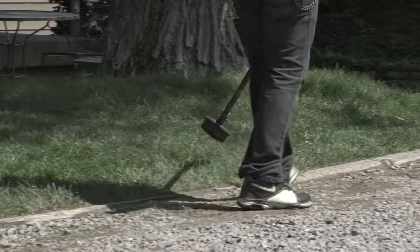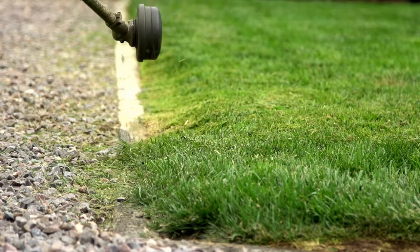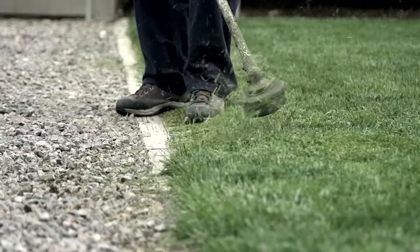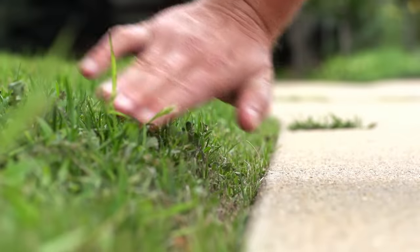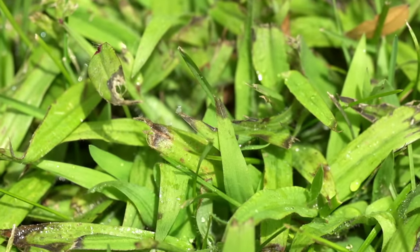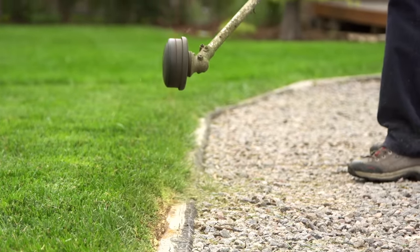Trimming is another aspect of lawn care that we often see being done improperly. We recommend trimming the edges at a 90 degree angle instead of a 45 degree angle. Trimming at a 45 degree angle could create an environment that allows crabgrass to move in and grow. We also recommend trimming at three inches tall instead of two inches tall.